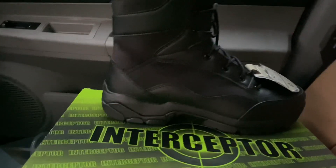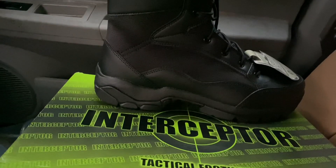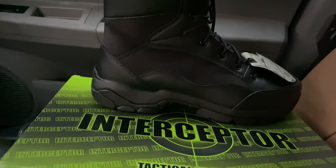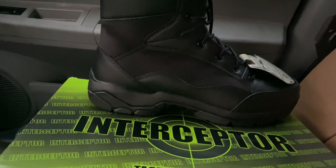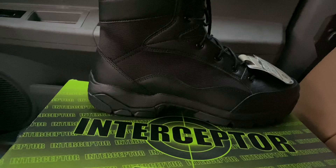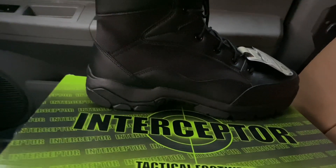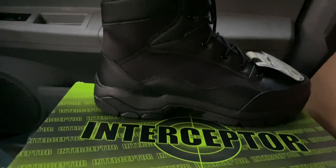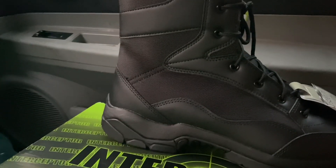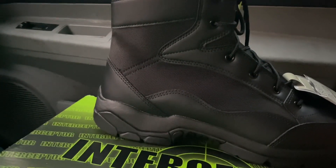Hey, what's up you guys, Bubba Sawyer here coming at you with a Walmart review. First off, nine times out of ten I do not buy boots from Walmart because they do not hold up. But I've been seeing these Interceptor brand steel toe tactical boots and they've been on my mind heavy, so I thought I'd get a pair and do a review.